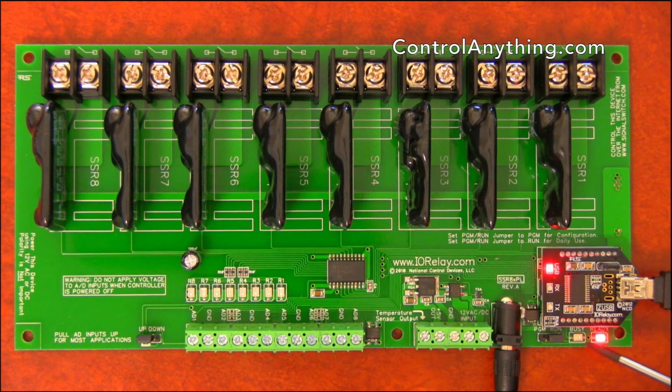This controller also has a busy/ready LED. Normally the ready LED is lit, indicating that the controller is ready for communications. Whenever you send commands to this controller, the LED will switch from ready over to busy and then back to ready. This is a very fast operation, as the controller is capable of processing commands at very high speeds.